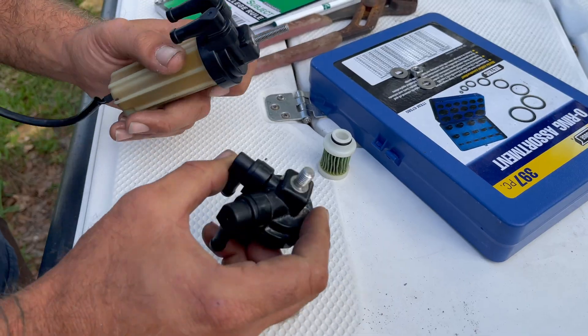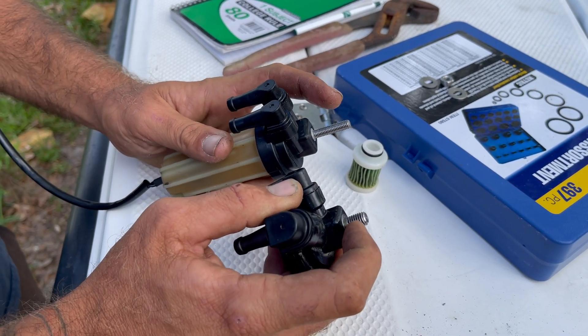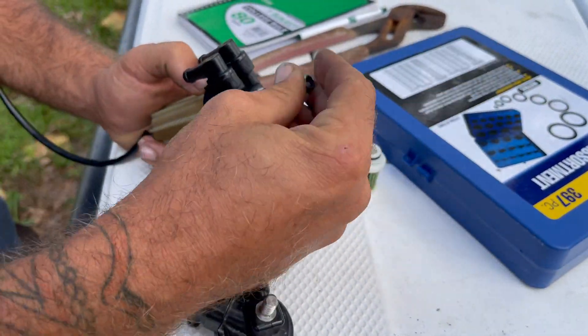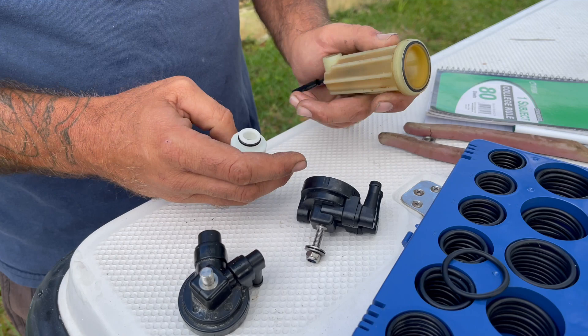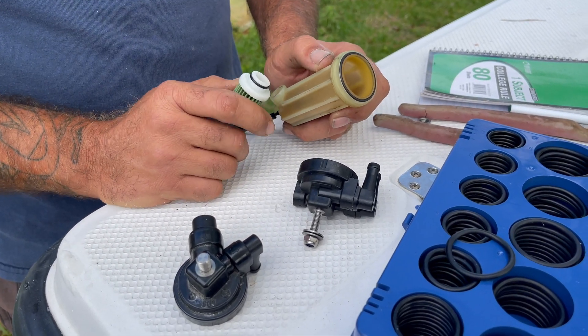So I'm going to show you how I'm going to modify a Mercury part to fit on my Yamaha and save myself roughly $185. The only big difference between these two is the size of the bolt on top, and I'm going to fix this by using two washers and a nut to hold it on the bracket. Nobody had the filter in stock, so I'm going to replace the two o-rings and then install it on the motor.